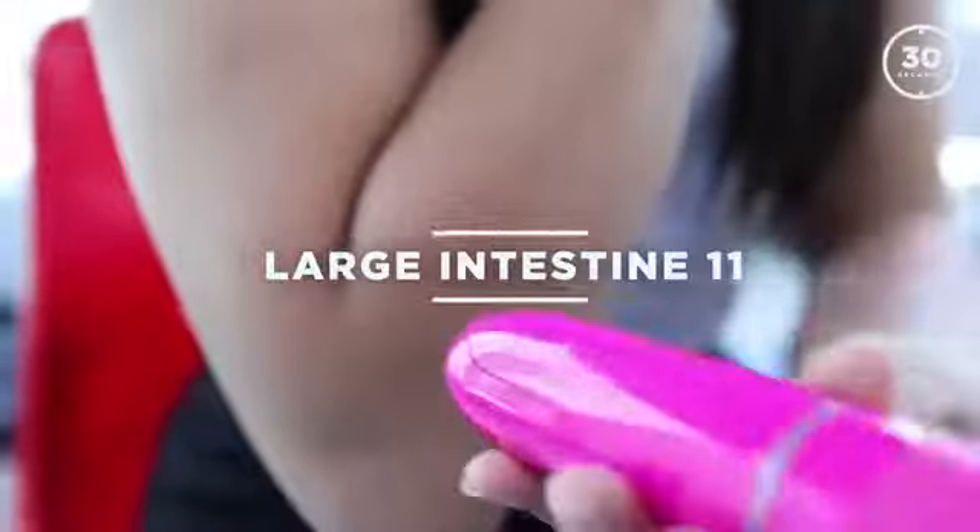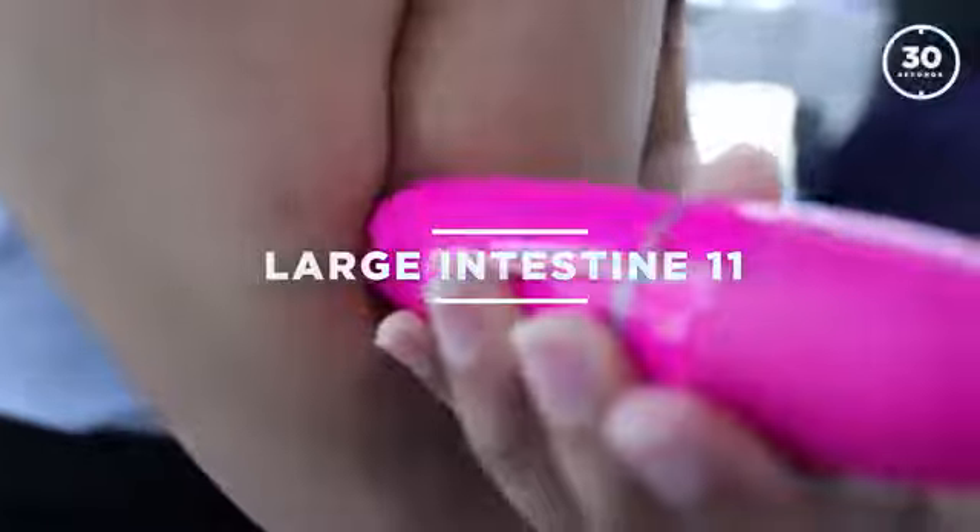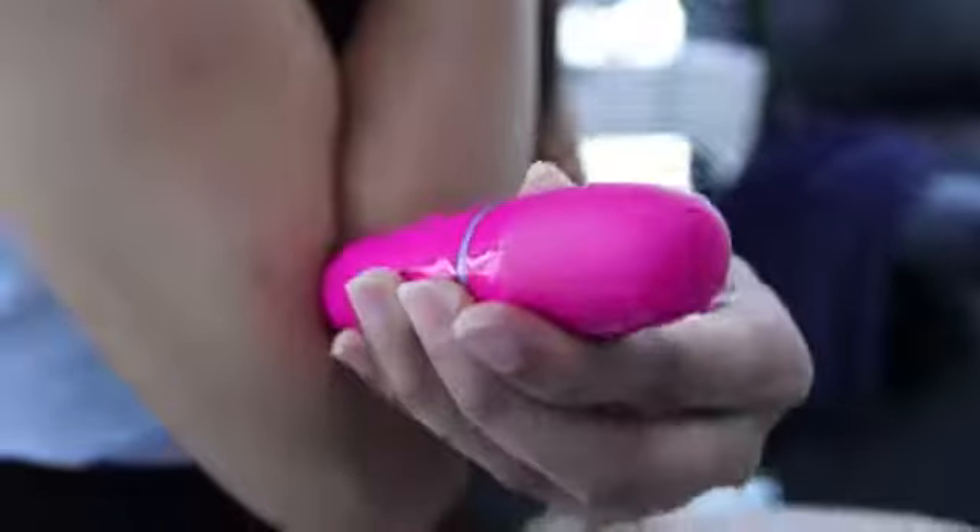The next is the elbow point. When you fold your hand this way, you can see the line, and where the line ends, that's the point. Run this for about 30 seconds, and when you're done with your right hand, go back the same way following the clockwise movement.